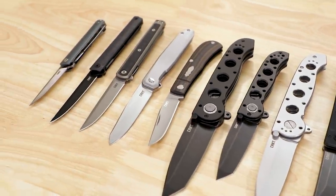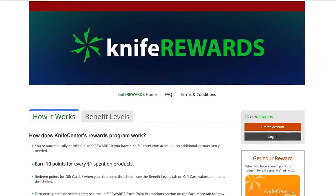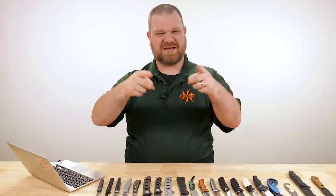That's all for our pre-SHOT Show video of CRKT's 2022 new knives lineup — some really cool stuff right here. If you want to see more new knives for the year, Thomas and I will be in Las Vegas next week checking out everything at the SHOT Show. Make sure you're subscribed and click the notification bell to be one of the first to see the new stuff. Links in the description will take you to KnifeCenter.com — sign up for the knife rewards program to earn free money toward your next knife. Let me know your favorites in the comments below. I'm David C. Andersen, that's Thomas over there — we'll see you next time.